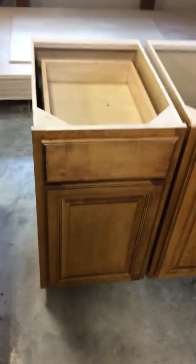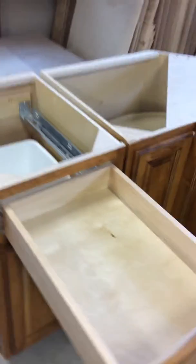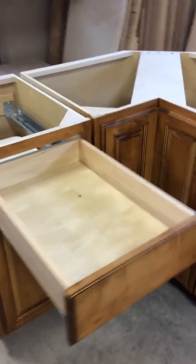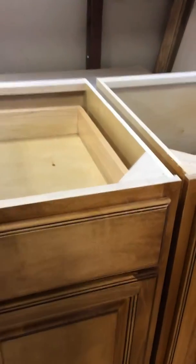Here's a basic base cabinet with a dovetail drawer, soft close undermount slide, fully extended. I like the soft close feature on the drawer — glides in slowly and shuts the same way on the pullout.